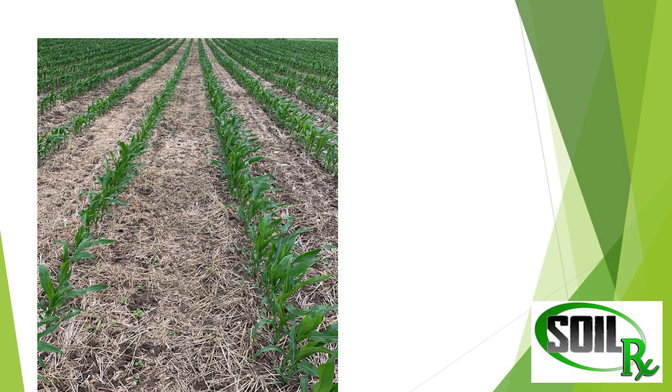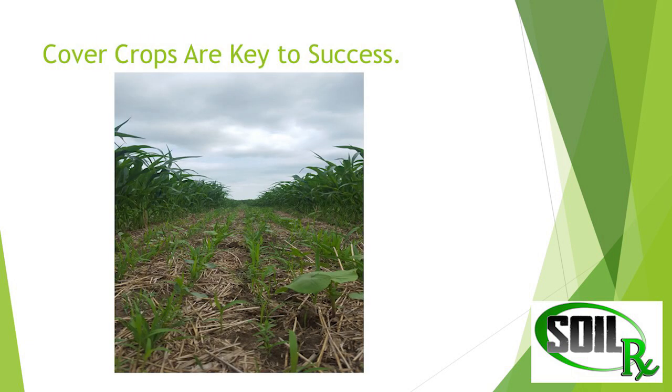This is another picture in my field as it was coming up. You can just see the cover crops coming up — it was already seeded in there. We seeded the cover crops at V5, five leaf, so the corn was about three to four inches tall. This was just another picture a couple weeks later of the cover crop starting to grow.